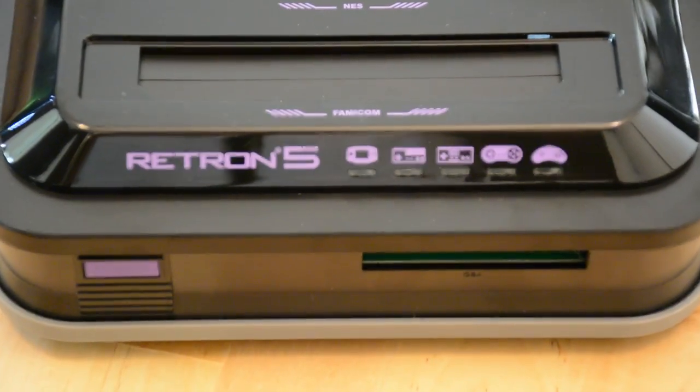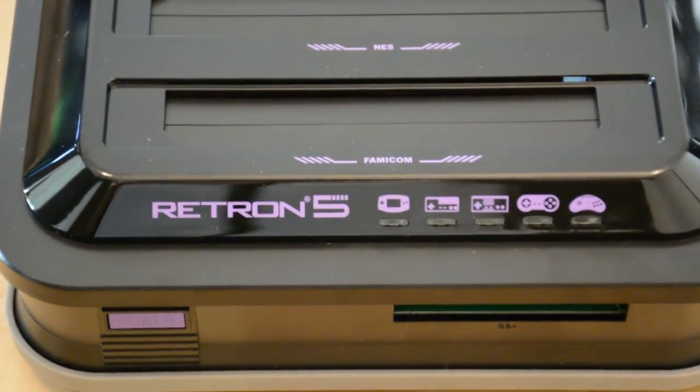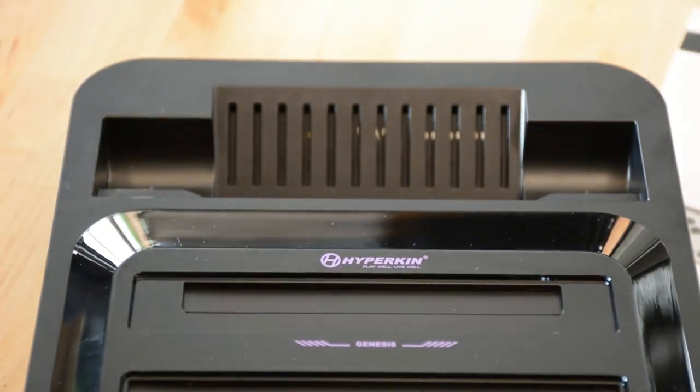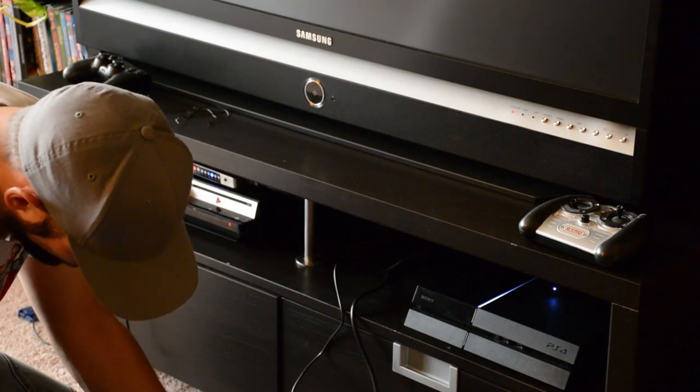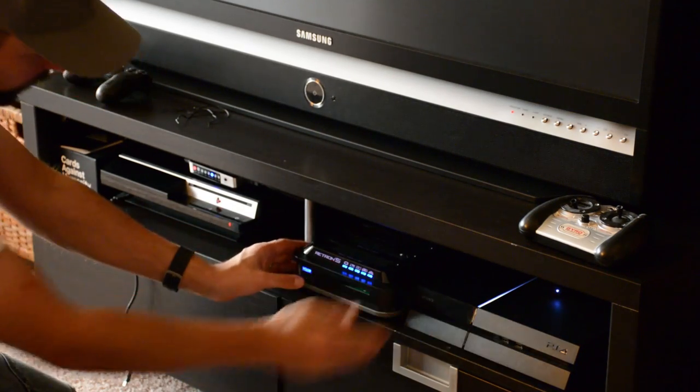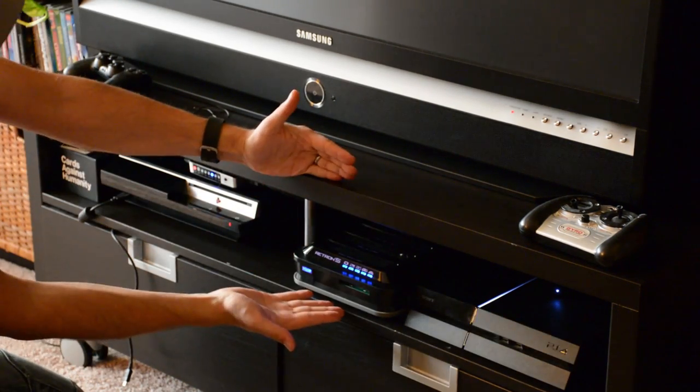The slot for the Game Boy cartridges is at the front of the device with the power button. The other slots are at the top of the console. This makes it a little bit impractical to use the console in smaller spaces when you want to insert an NES cartridge upright into the console, but that mostly depends on your personal setup and where you put the console.